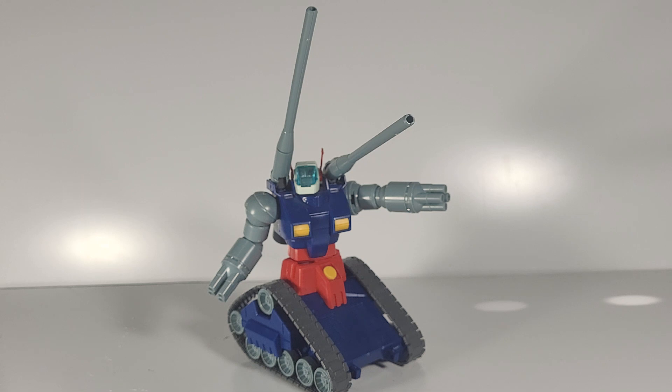Other than that, it is a very nice kit and I do like it a lot. I would recommend it if you're trying to get the entire lineup of the original cast of characters and their suits. This would be a fine addition to the mobile suit collection.